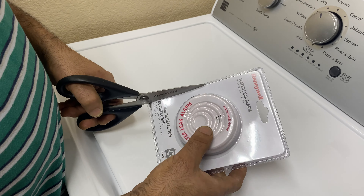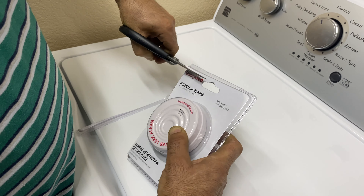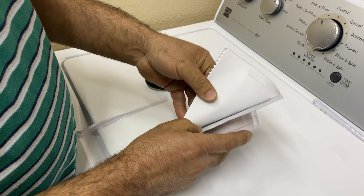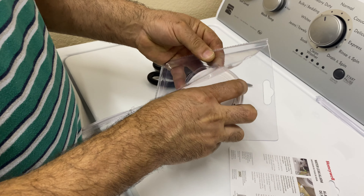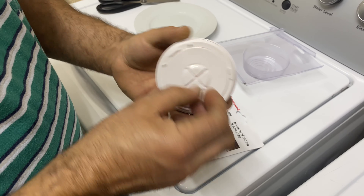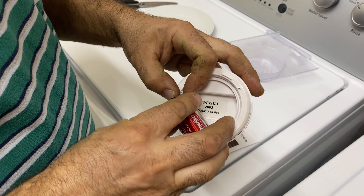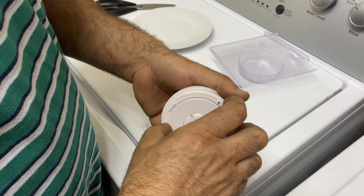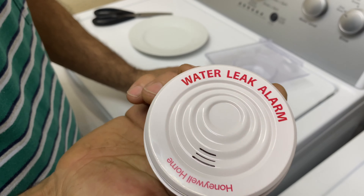This particular one is made by Honeywell — I'll put the link in the description. It's pretty simple and comes with instructions. You just unbox it, take it out, and install the battery — just a 9-volt battery. I suggest you check it and once a year replace the battery, just like a smoke alarm.